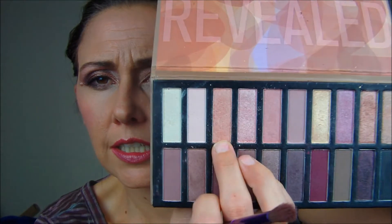Wipe off your dark color because you're gonna use that fluffy brush again. I'm using a very light amount of this color here — it's kind of an orangey champagne color, very pretty and very light.